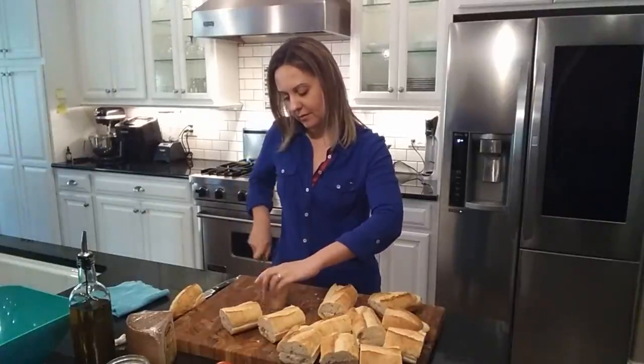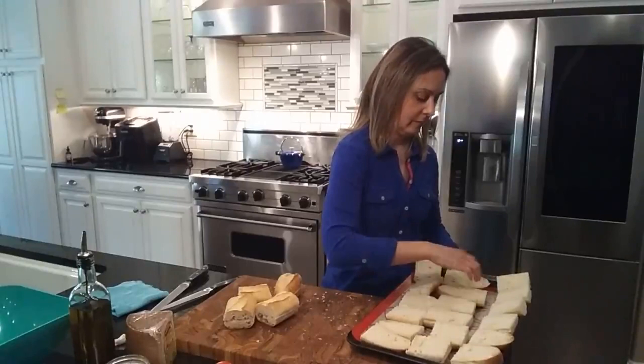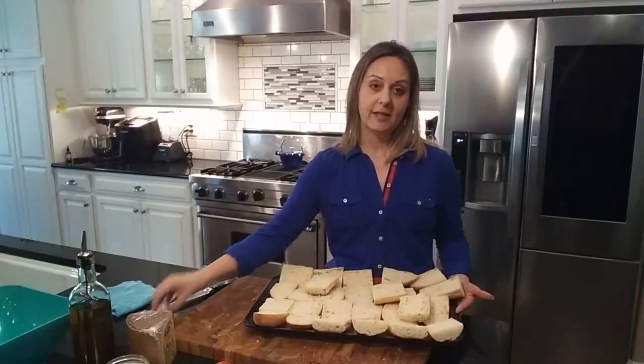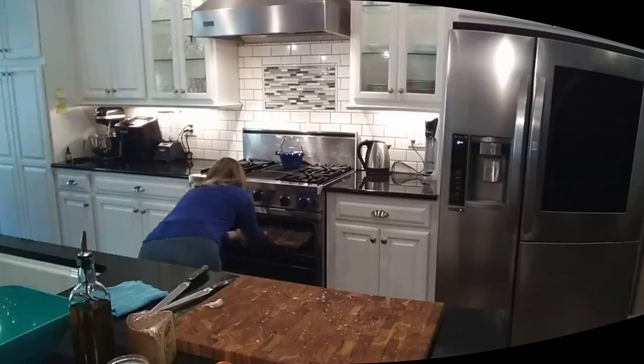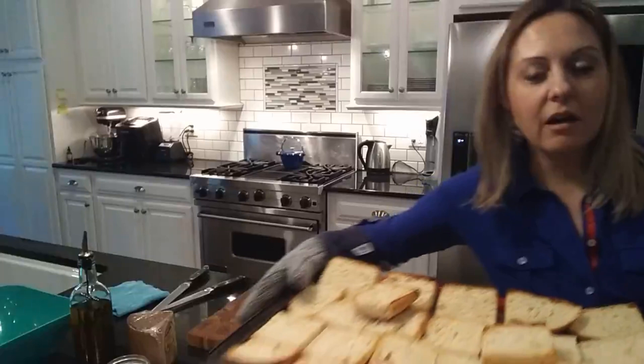Now that it's all cut, I am going to take my approach, which is to put it in the oven. I'm going to use a tray and just put it in here. Doesn't have to look pretty — some of it is right on top, that's fine. I just want it to be a little bit more toasty so that I can rub the garlic on it; it makes it a lot easier. I just got it out — it was about eight minutes at 400 degrees. It's not really brown, just toasted enough that it will be great for this recipe.